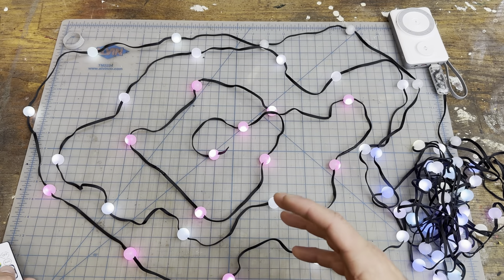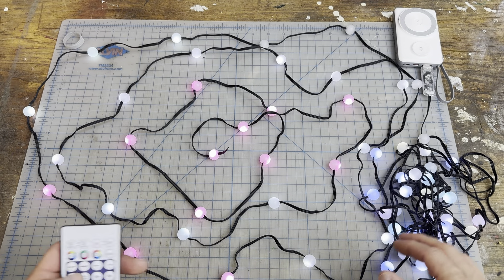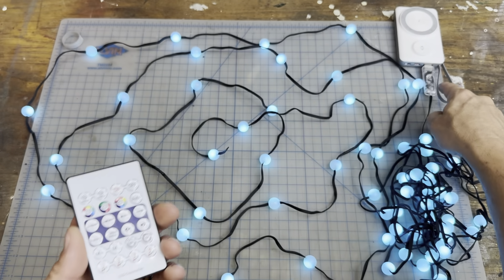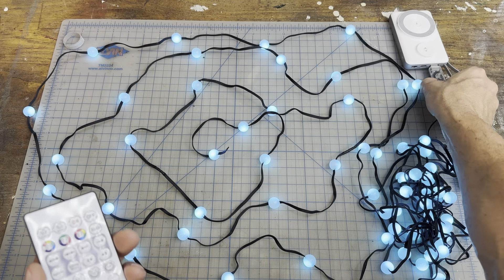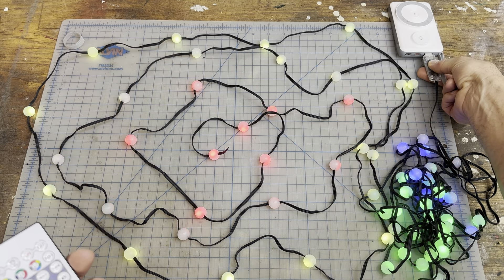Before I set it up on their buggy, I just wanted to show it laid out like this — when it's balled up it kind of has a fun, funky little look. We'll start with the remote, but you can also use the button on the unit itself. If you just click it, it'll cycle through all the different modes.